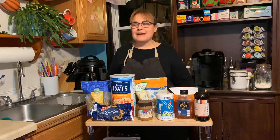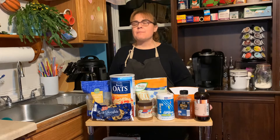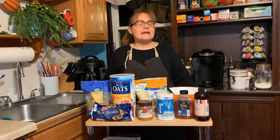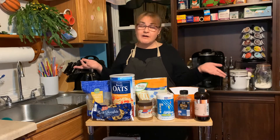Hi! Welcome back to another week of news to you. This week we're going to make bird seed snack bites. This is a nice healthy snack for when we go bird watching or anytime.